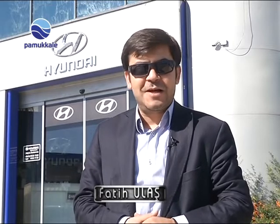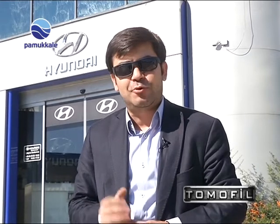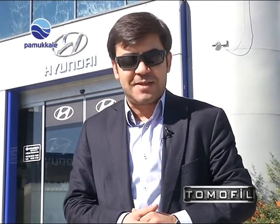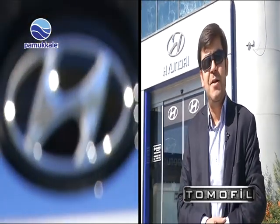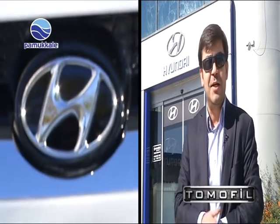Welcome to Tomafilsever. We are in a new episode with a new car model. We have a new car and a new technology to drive.